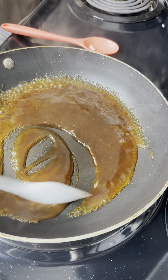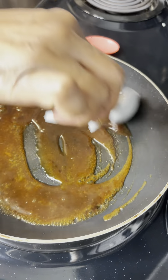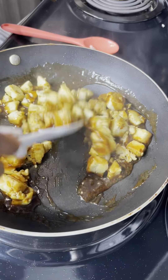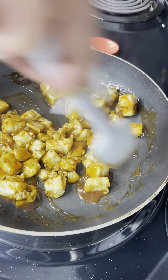I cleaned out that same pan. I added some stir fry sauce and some sriracha sauce to the pan. I added the tofu back and coated it very well with the sauce, stirring gently.